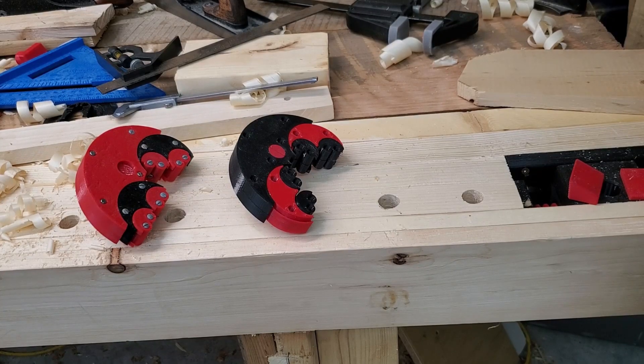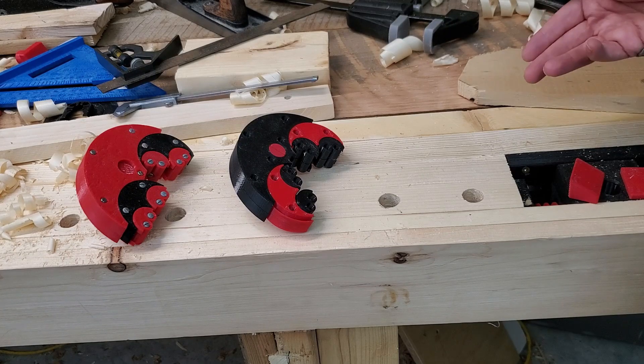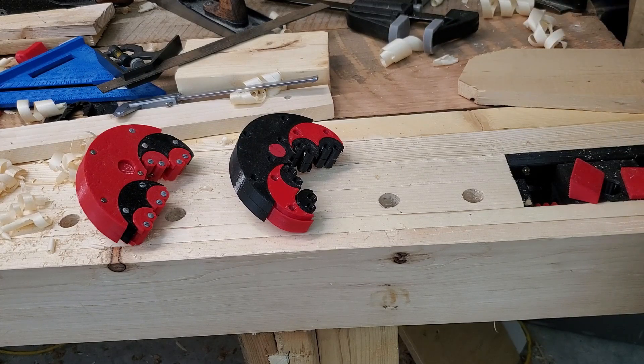A while back I saw a video by Hand Tool Rescue in which he featured a fractal vise and I thought it was a really cool mechanism. So I went looking to see if I could download a 3D printable model if somebody had already designed one. I didn't find any when I went looking, so I decided to design my own.